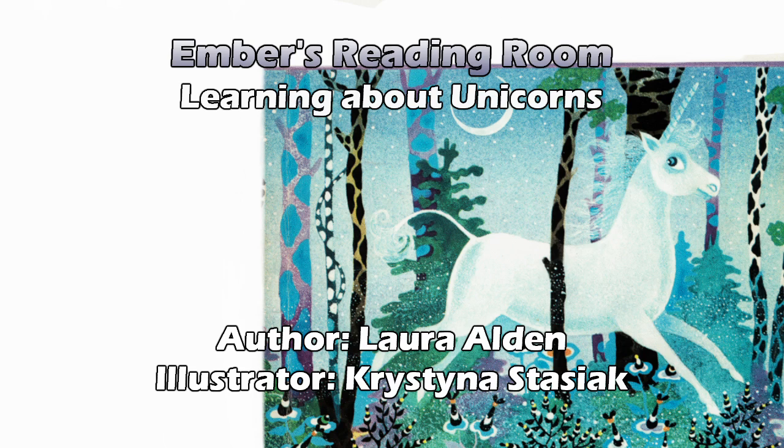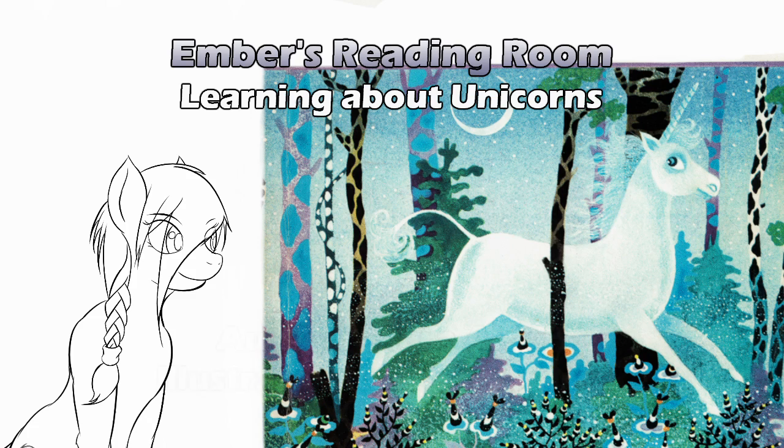You don't get a second chance with the unicorn. I think I see a story I vaguely remember on the next page. We're at about the halfway point at page 26, which would be a good stopping point. So this has been Learning About Unicorns by Laura Alden, illustrated by Kristina Stasiak, part one. Probably just two parts, but we'll see. Thanks for listening.